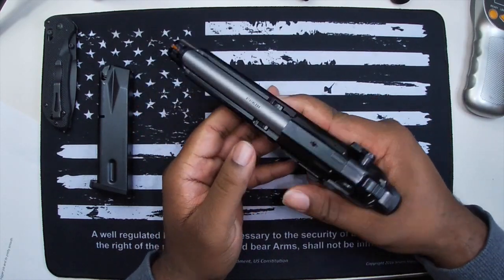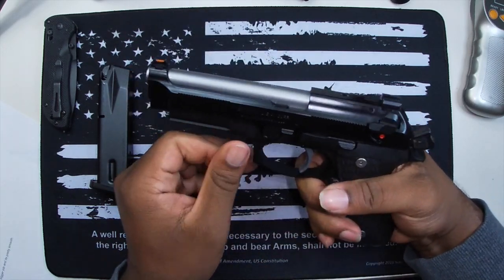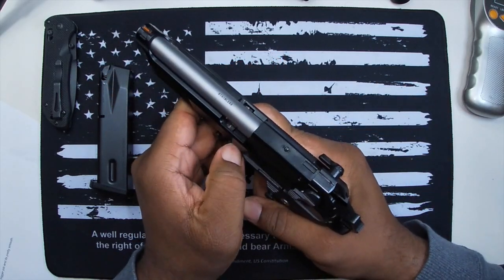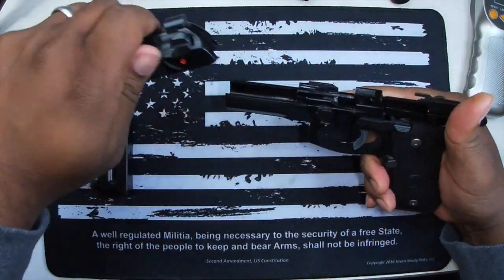The takedown on this is classic Beretta 92. First make sure it's empty — no brass, no ammo. Then push the button, pull down on the takedown lever, and slide the assembly forward.